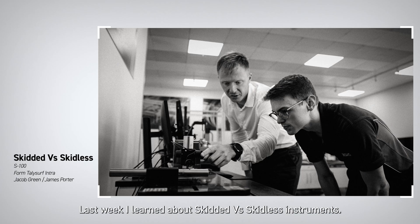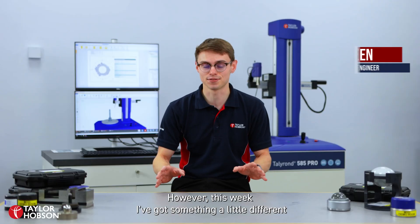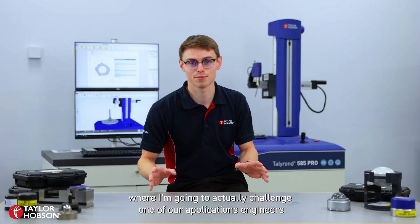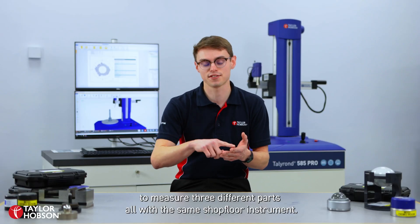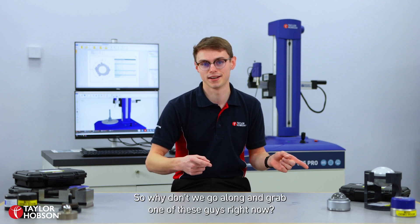Hi, Jacob here at Taylor Hobson again. Last week I learned about skidded versus skidless instruments, however this week I've got something a little different where I'm going to actually challenge one of our applications engineers to measure three different parts all with the same shop floor instrument. So why don't we go along and grab one of those guys right now.